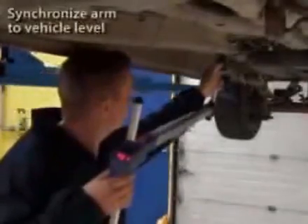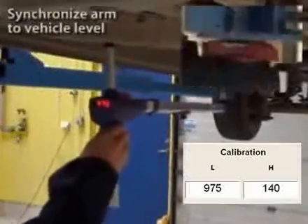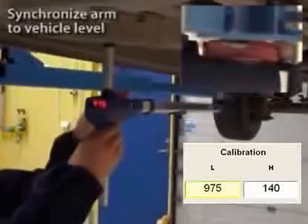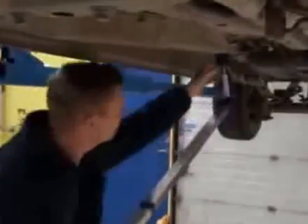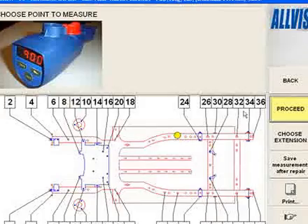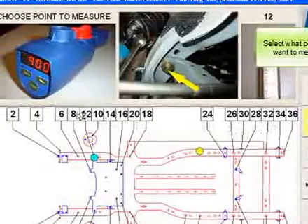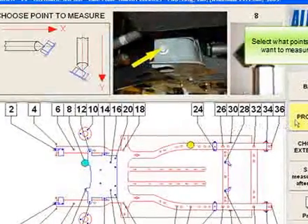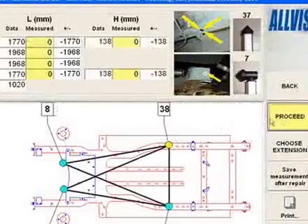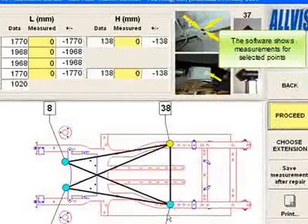Synchronize arm to vehicle level. Select what points you want to measure. The software shows measurements for selected points.